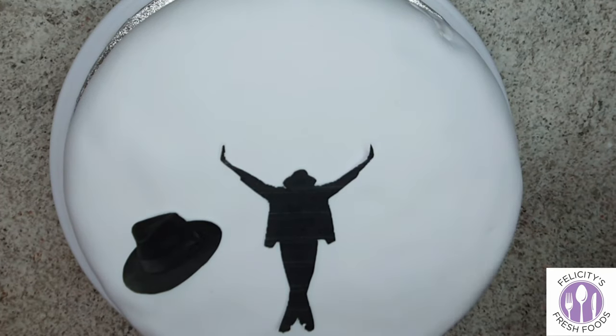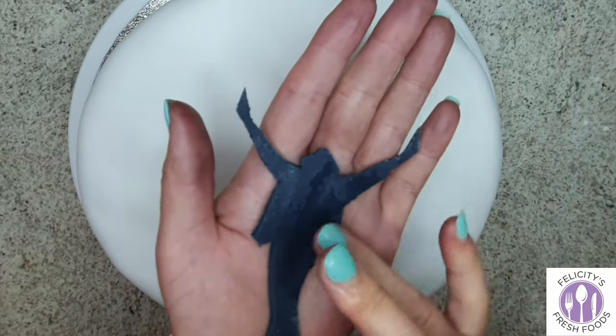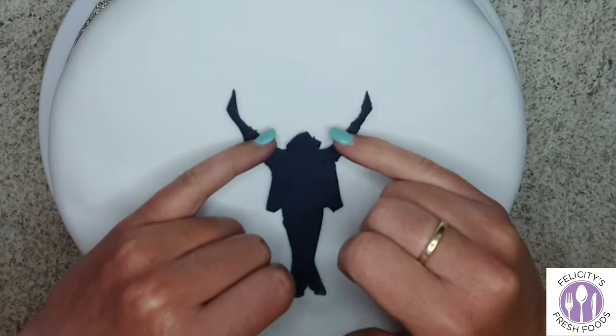I used the paper pieces to get the arrangement right on the cake, then used a bit of water on my finger to stick the fondant pieces down onto the cake.